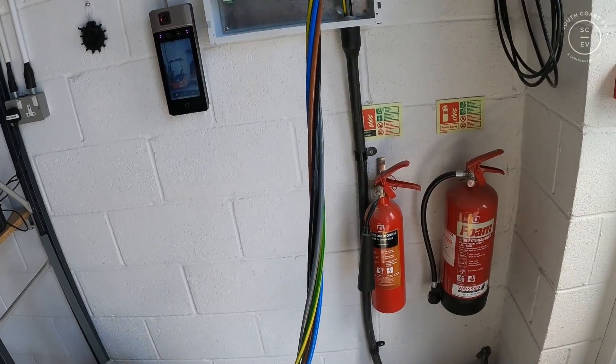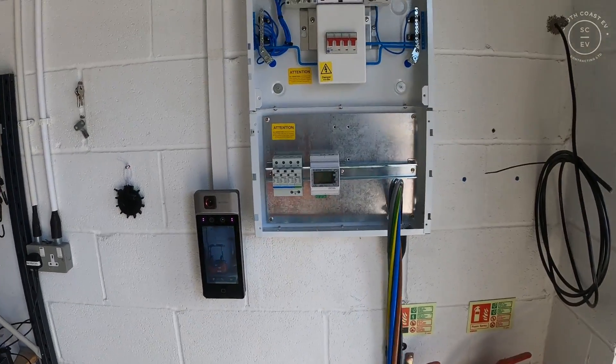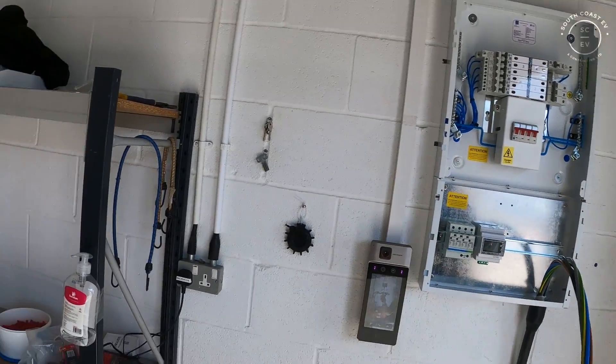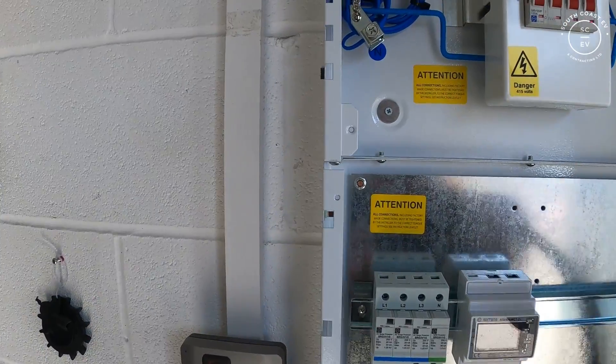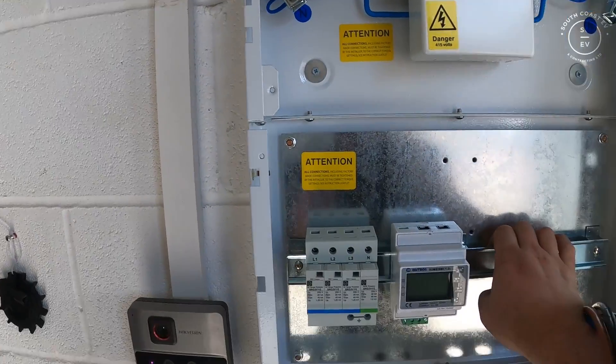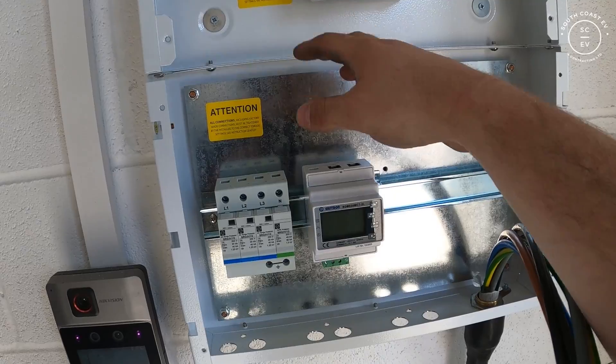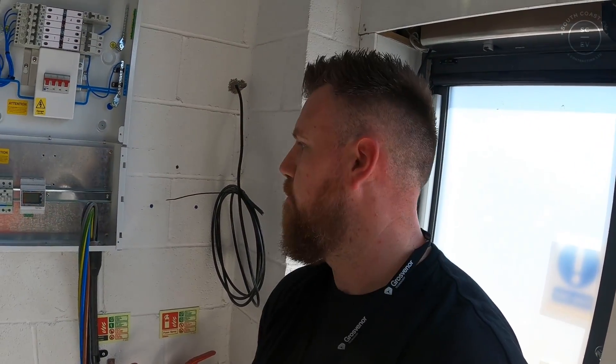We've got the cable up and in - a little bend down there and then straight up nice and neat at the end with metal P-clips. We're just going to get this cut back now, get it up and into the board. Let us know in the comments what you guys would do if you were doing it - always happy to find out better ways to do things.